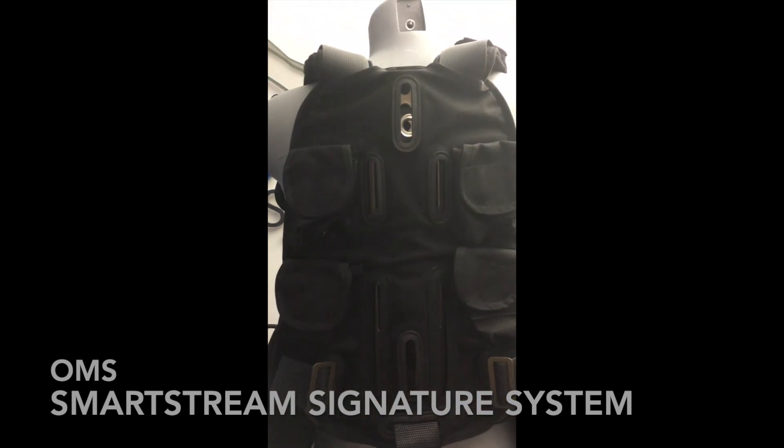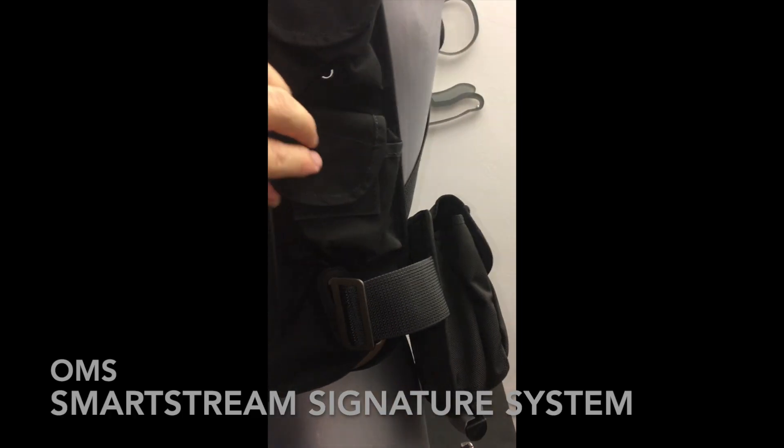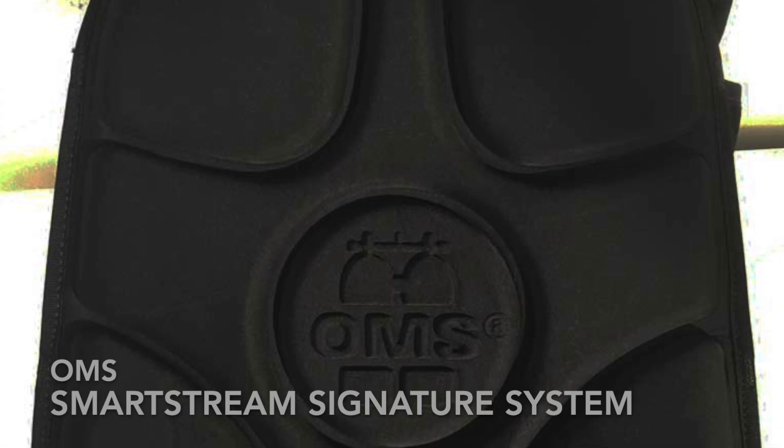The new OMS backpad now comes as a sleeve, allowing the webbing from the shoulders and waist to hold it firmly to the back plate. There are four non-dumpable trim pockets on the back, perfectly holding one kilo each, with a drainage grommet.